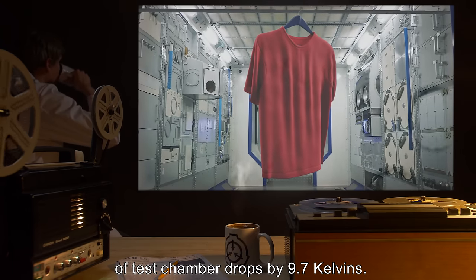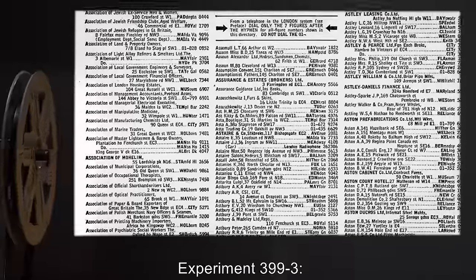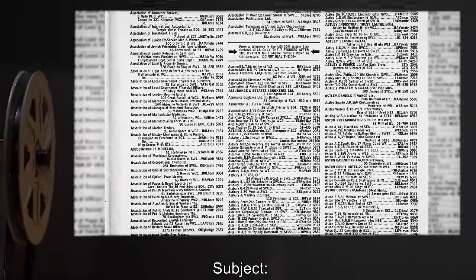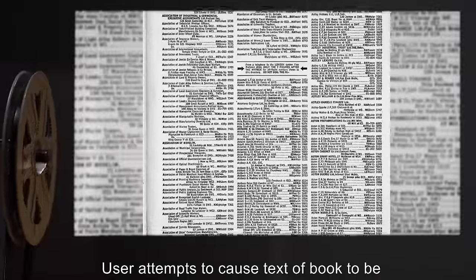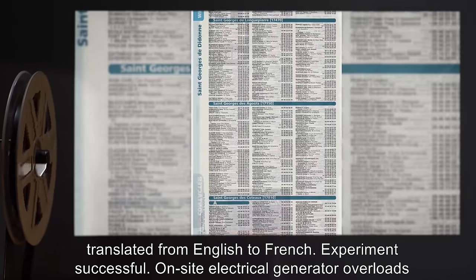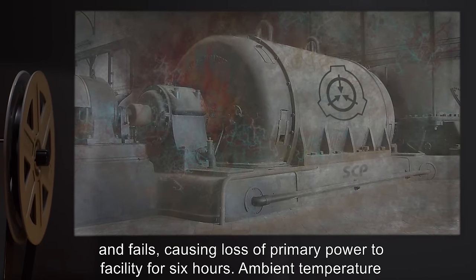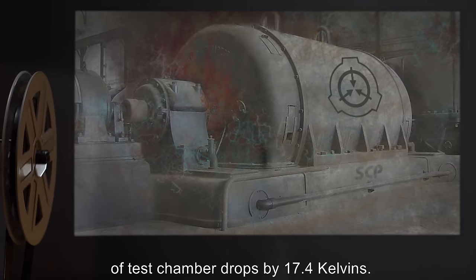Experiment 399-3: Date [expunged]. User: Doctor [expunged]. Subject: one phone book. User attempts to cause text of book to be translated from English to French. Experiment successful. On-site electrical generator overloads and fails, causing loss of primary power to facility for six hours. Ambient temperature of test chamber drops by 17.4 Kelvins.